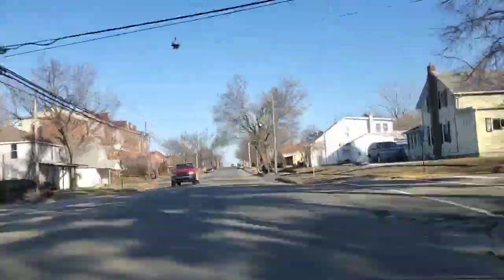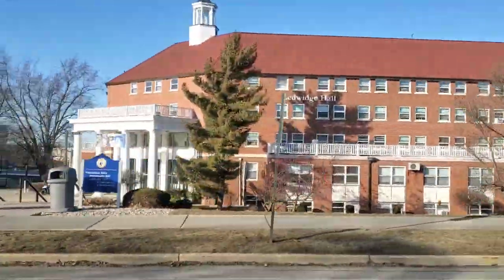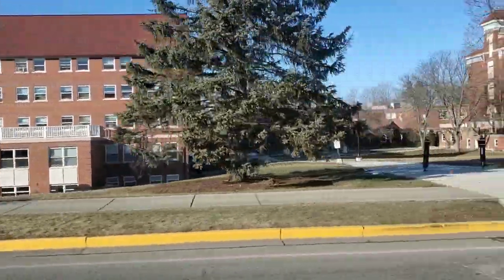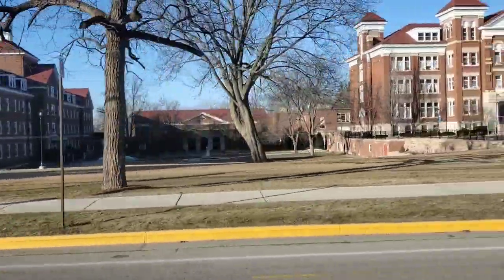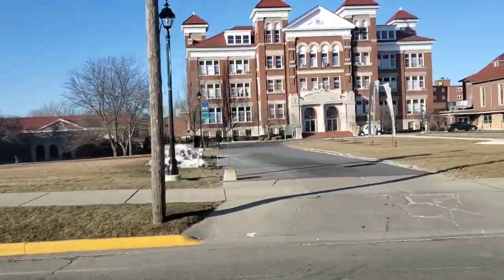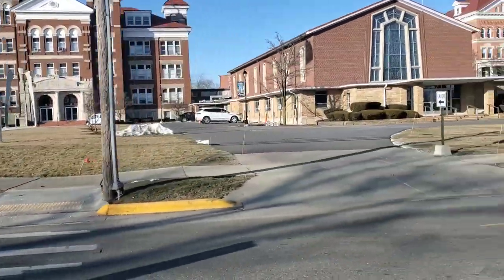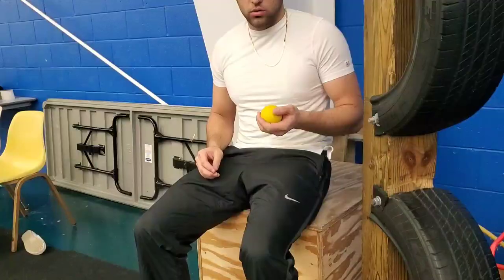Hey everybody, welcome back to the vlog. Today we are going to go over a whole practice, so I'm going to walk you through my warm-up — everything I'm doing to get ready before I start practicing. This vlog is going to be like a bigger Monday type of workout for me.